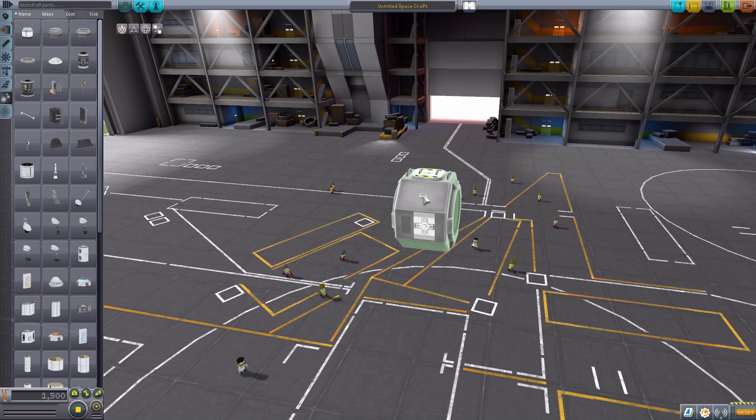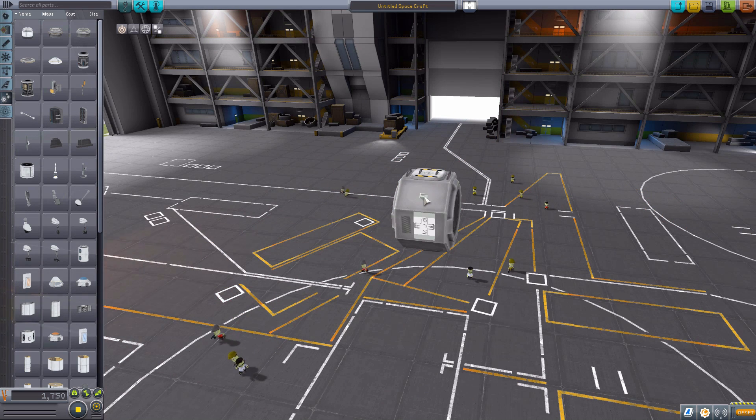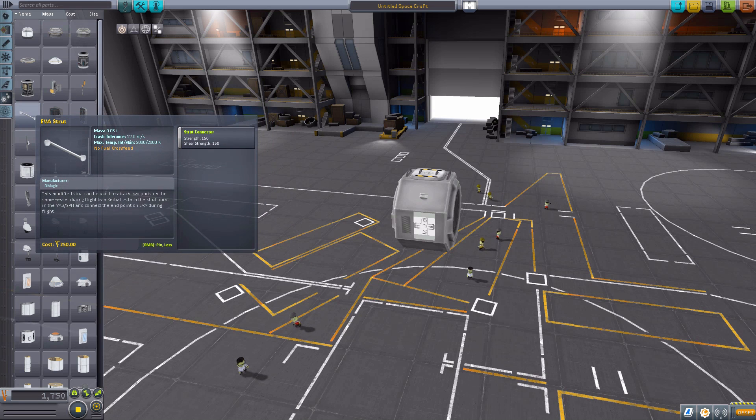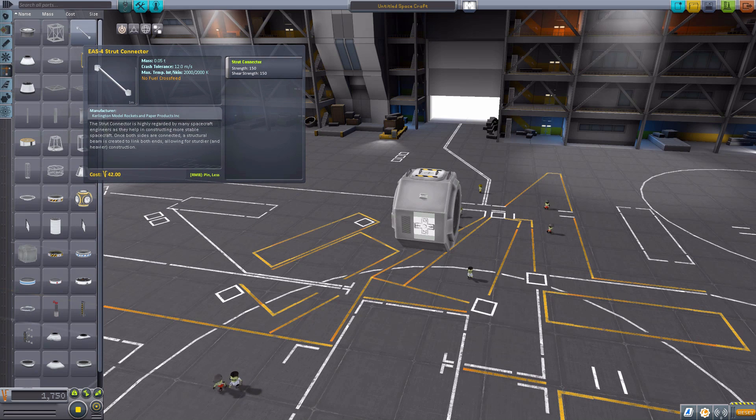What you do is place a couple of these on the exterior of every part you send into orbit, and then when on EVA you have your Kerbal right-click on this part and attach it to another. It works very well. The strength of this particular strut is 150, with a shear strength of 150, which matches up quite nicely to the typical struts, so you know this will hold very well.